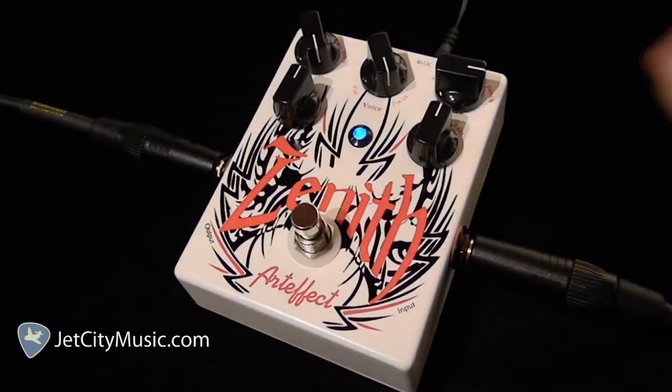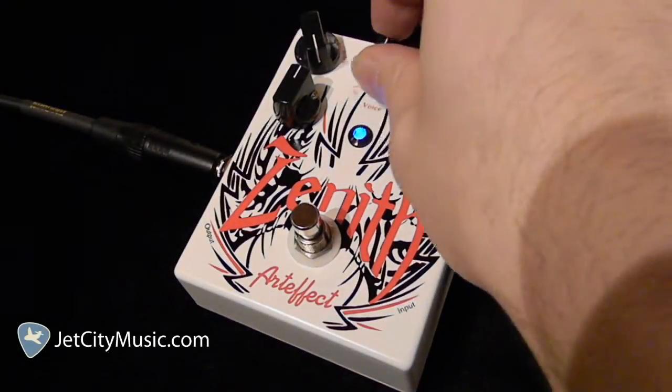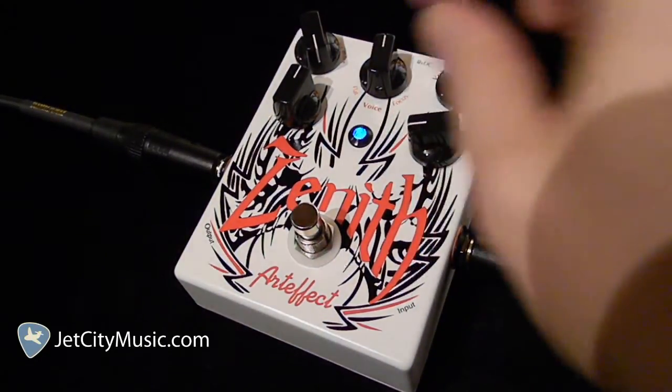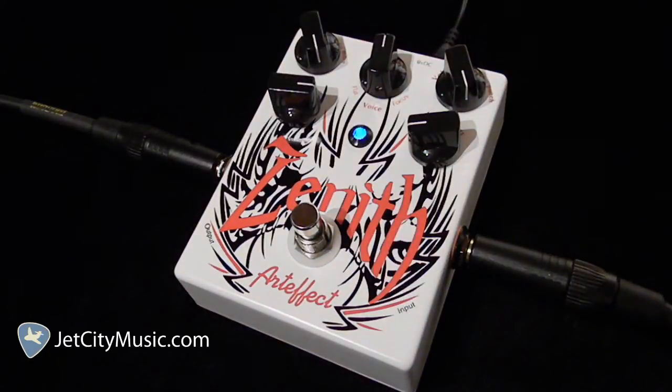Let's try one more quick setting here. We'll take the voice down to 12 o'clock, crank up the volume, roll off a lot of that low end, and add quite a bit of treble. Here we go.